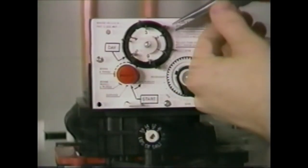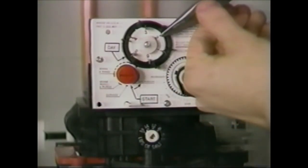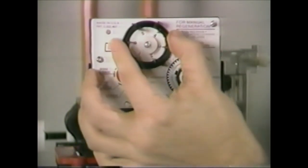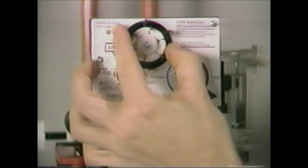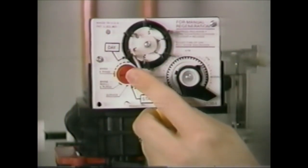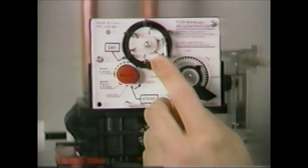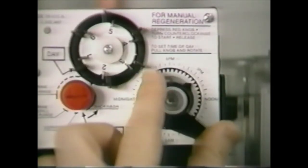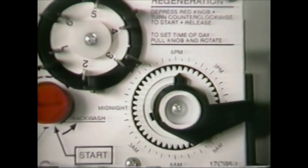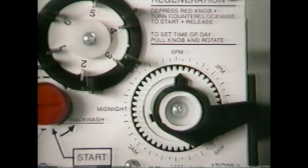To set a 440 timer, pull all the skipper pins on the skipper wheel out. Rotate the skipper wheel until the day arrow points to number one or the correct day of the week. Then depress the skipper pins for the days you want a regeneration to occur. To set the correct time, pull the timer knob out and rotate it until the time arrow points to the actual time of day on the 24-hour dial. Release the timer knob so it engages the gears and moves back in. Make sure the gears are in and the timer is functioning properly.